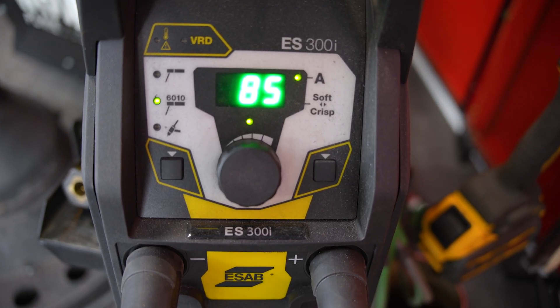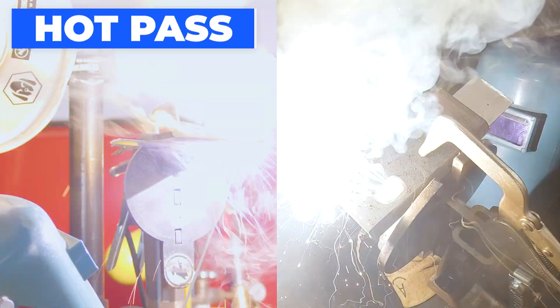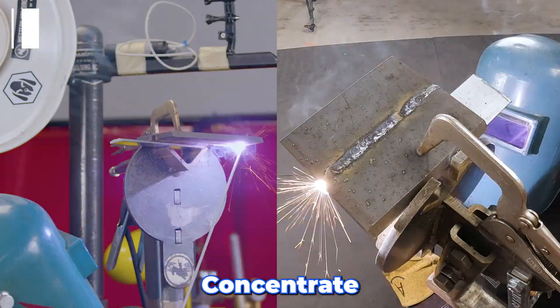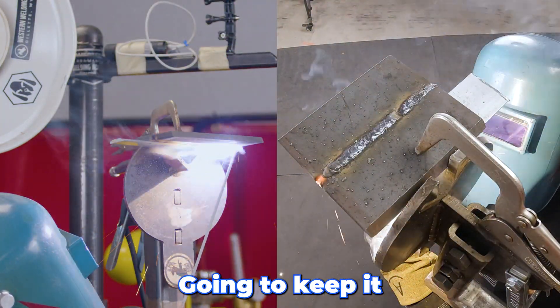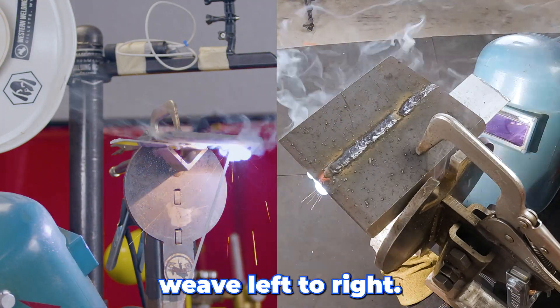I have this ESAB set at about 85 amps. Hot pass coming up. We're gonna weave this hot pass in there. Concentrate right on the root. Want a nice consistent fill. Gonna keep it nice, short, sweet, and simple — just a nice, tight weave, left to right.